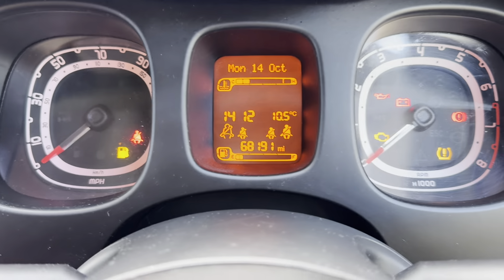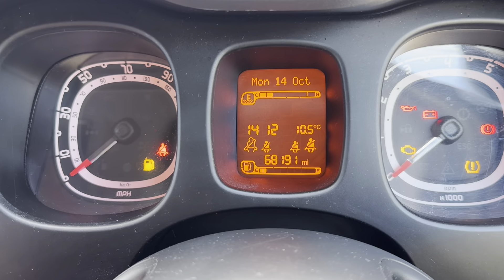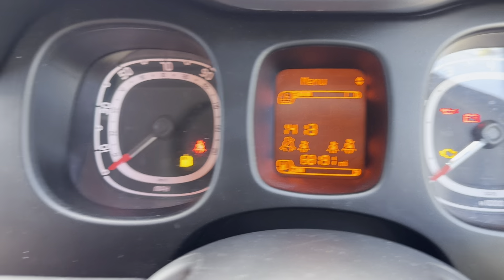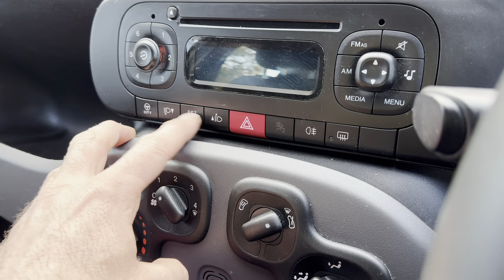Once it's gone through all its checks and everything, with the ignition on, we're going to press the set button, which we're going to use as the menu button. And you can see menu. Then you've got the up and down arrow, which is the up and the down arrow.